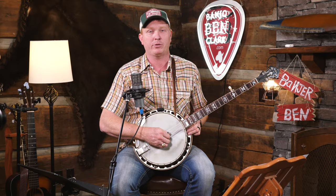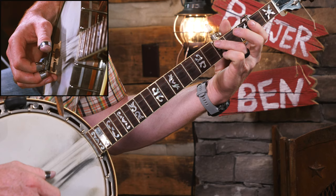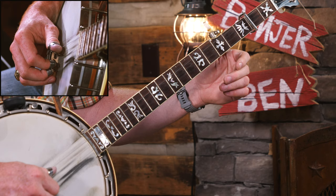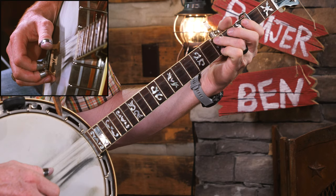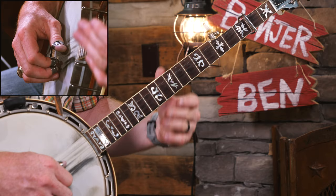When we get to the B part there are some differences, though things are in common. It's going to start out on your third string and then do the Three Blind Mice step down. Then we play a note down there that we're not used to playing - an F note, although we've already played it an octave higher. That gives it that really bluesy sound. The B part starts on the third string, does that step down, then hits that F note.